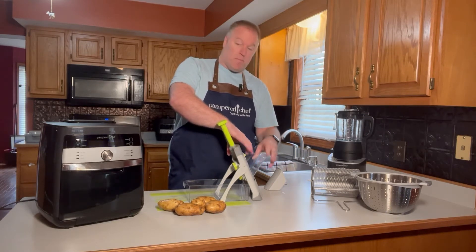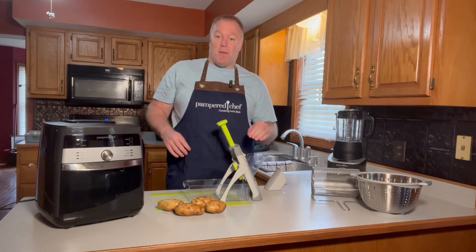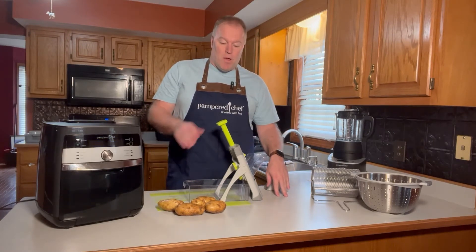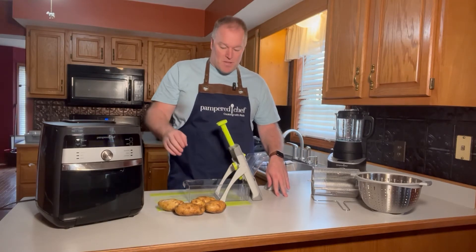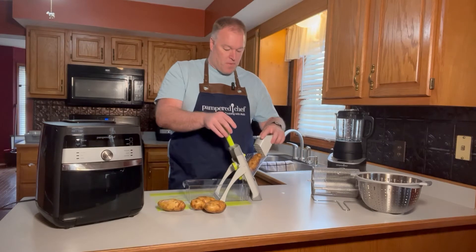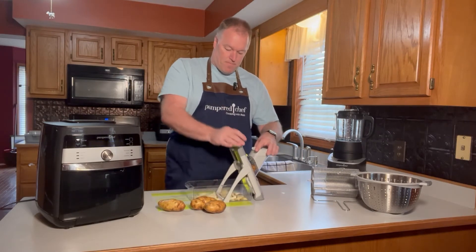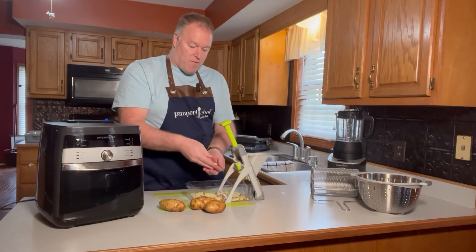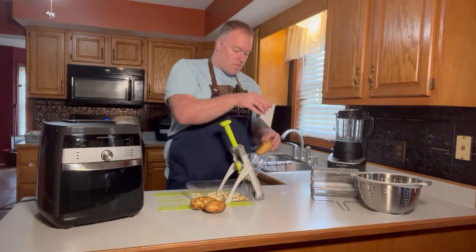The great thing about the Rapid Prep Mandolin is that instead of me running the item across the blade and risking cutting myself, once I put this hopper on, I'm not going to come in contact with the blade at all. All I'm going to do is use the handle — the blade is going to meet the potato and my hands are going to be free. I'll drop in the first potato, use the little pusher, and oh my goodness — now I have perfect french fries! I'm going to do four potatoes, quick and easy.